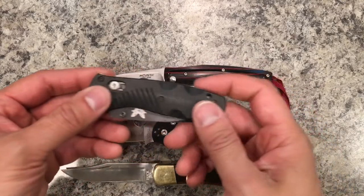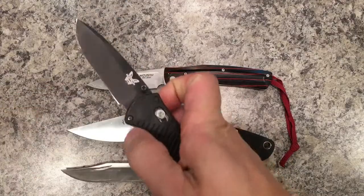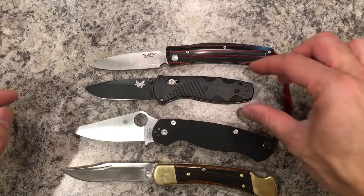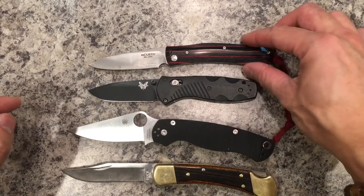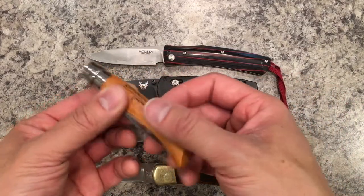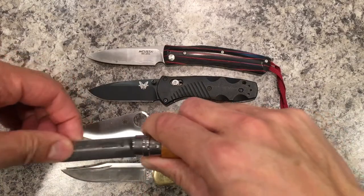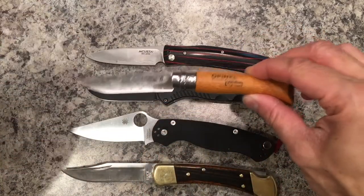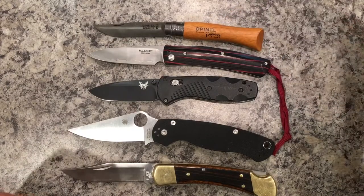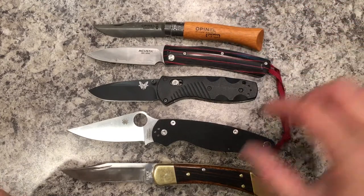This Benchmade 585 has been pretty much my everyday carry for a while now, and I think the Makusta is longer than that. Open L7 — this thing is super sharp and I'm really impressed with it. That would be my other gentleman's folder comparable, so you might say the Makusta is close to an Open L8 in size.